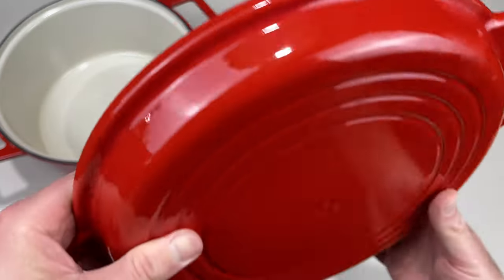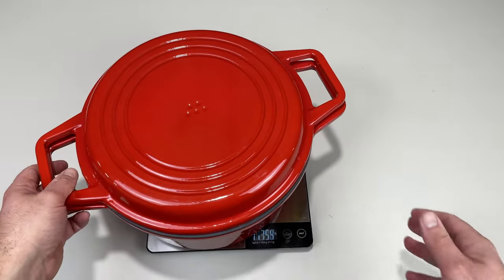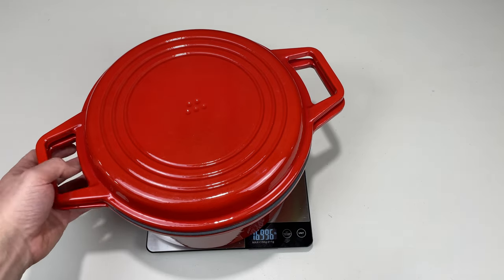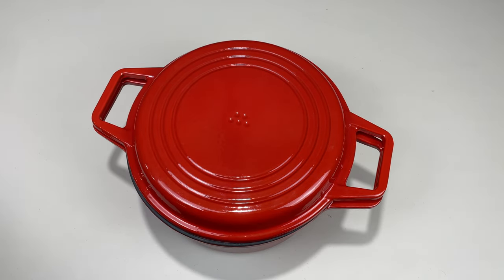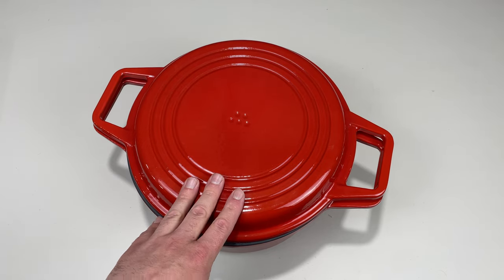The downside of this is that it's heavy. The lid and the pot together weigh just about 17 pounds, which is massive. And if you have food in this pot you can add a lot more weight to that number. So if you buy this Dutch oven, make sure that you're able to lift it.